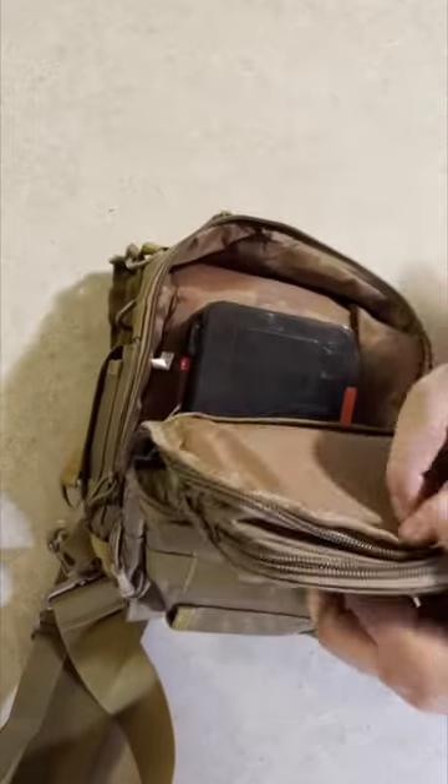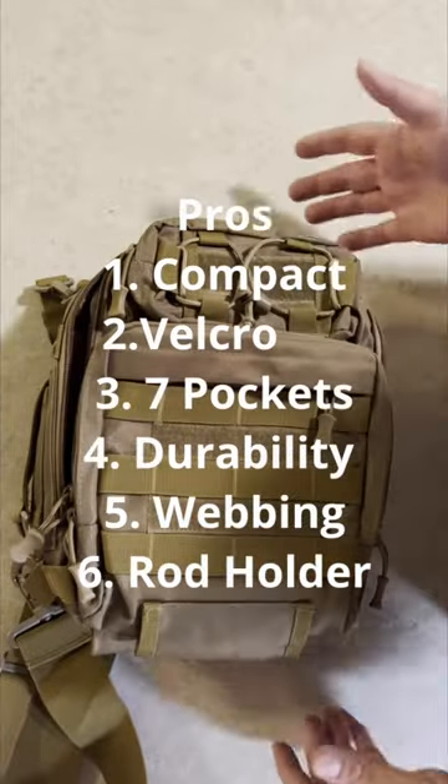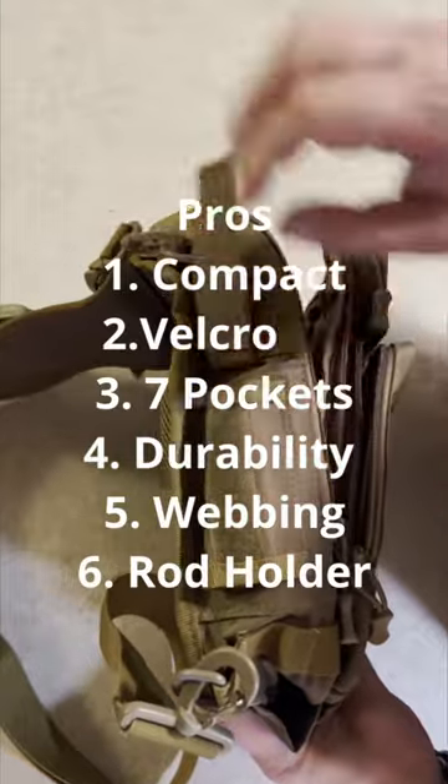It's got webbing. It's got seven — actually eight pockets.